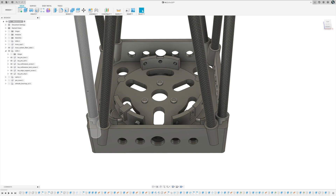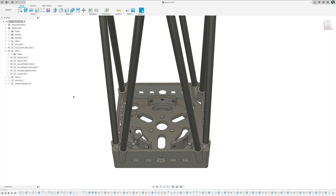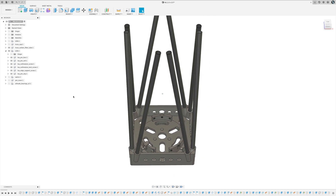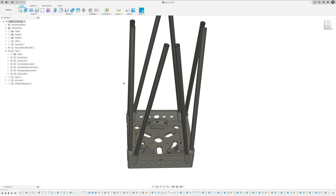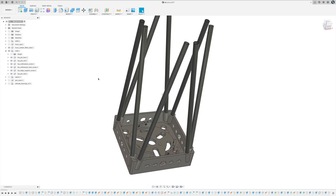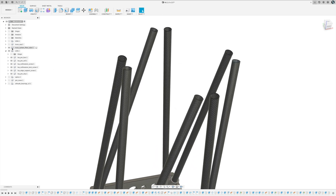The next piece is the truss tubes. I decided to purchase carbon fiber tubes from Amazon — they're fairly reasonable and came in almost the perfect length. They were actually a little too long, which is good; I cut about an inch off. They were around 500 millimeters in length. They're super strong and super lightweight — I'm really happy with the weight.